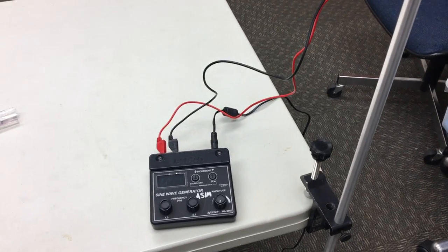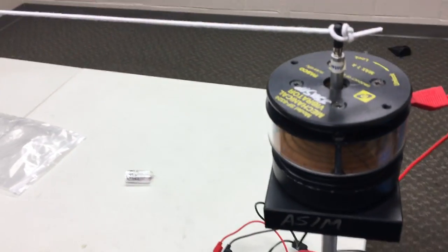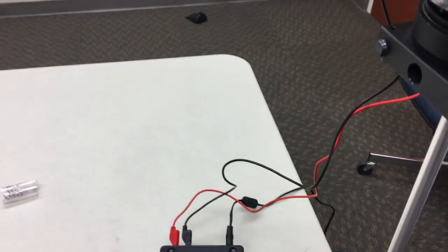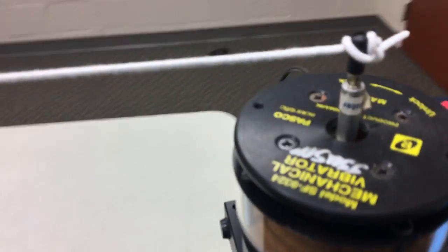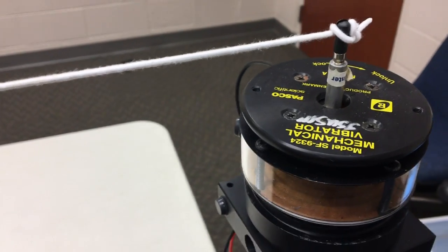Hey guys and welcome back to this Alabama Science in Motion video where we're going to take a quick look at the setup for the vibrating string. This is for using what's known as an old mechanical vibrator that Pasco sells, not the new cheaper vibrating string apparatuses.